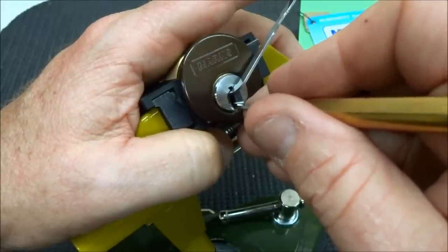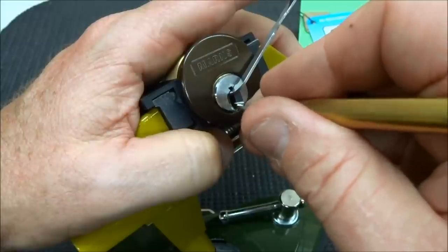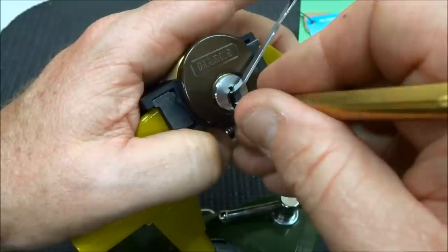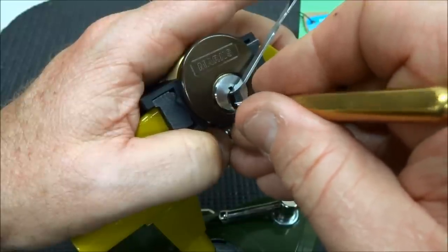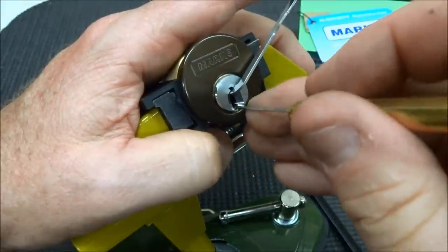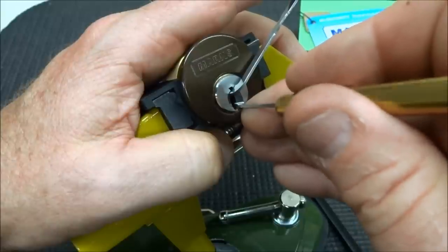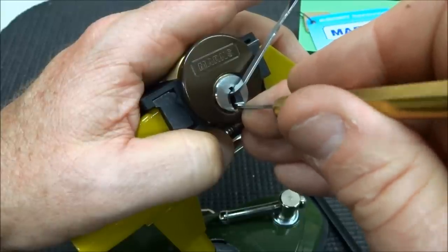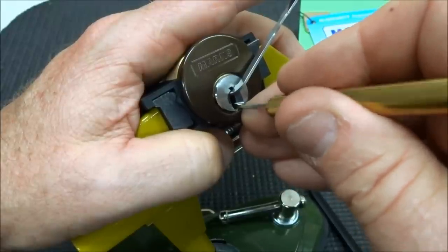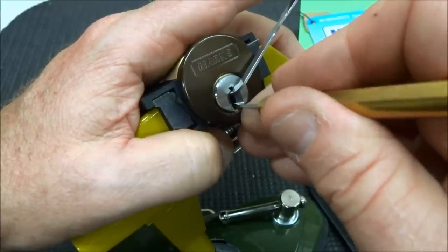I'm just jiggling each of those — if I get a little resistance on one of them, I just move them up a little bit and then move to the next one. If you over-set them, you're going to have to go back and start all over. This is the hard part of this lock — this part has taken me up to an hour of jiggling. Then I get them all over-set, go back, shove them all down, and start again. I got a little deeper false set, so I think I got one and two both set.